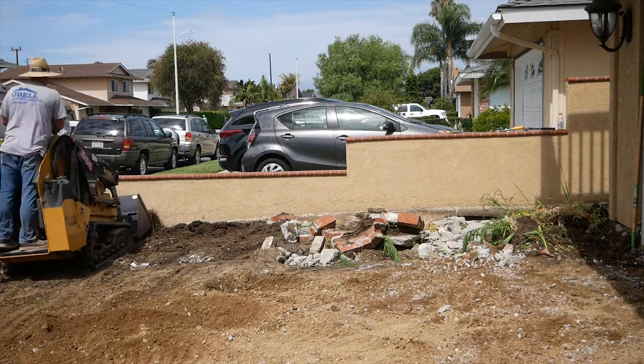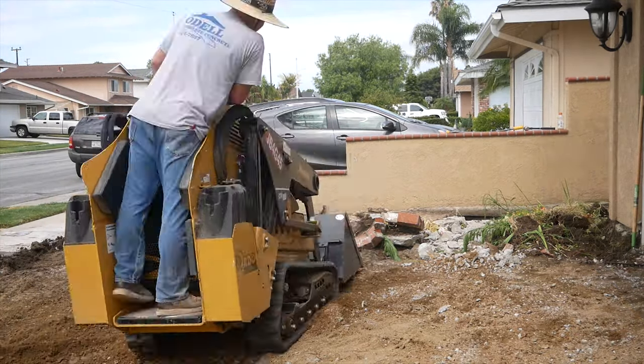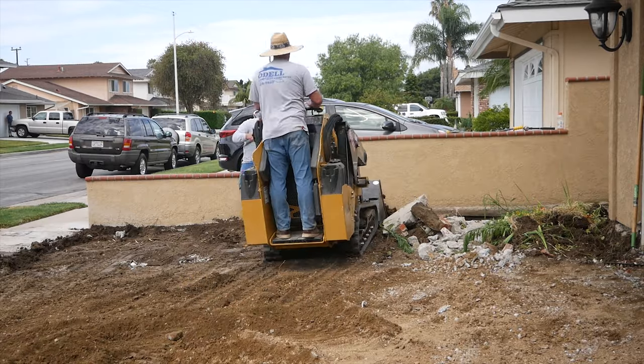All the brick is going to end up going to a landfill because they don't use it for road base — it's a soft material, so that gets tossed.